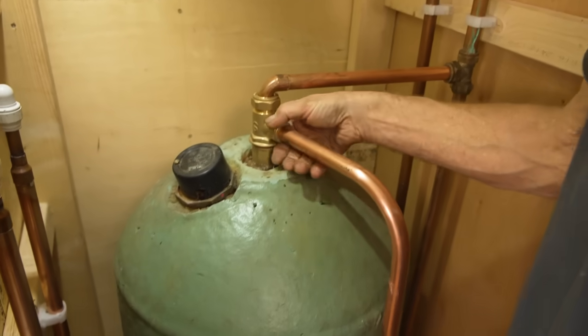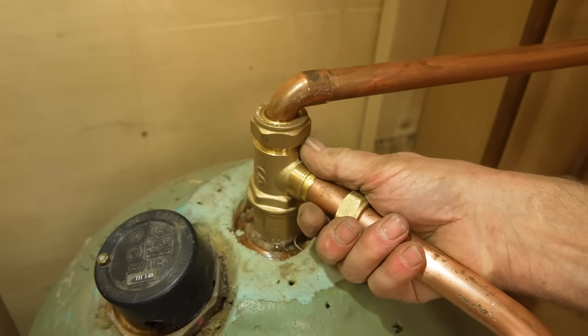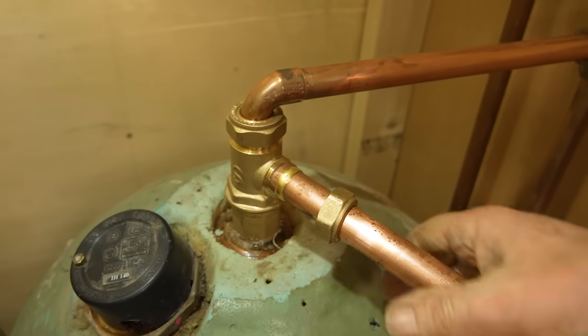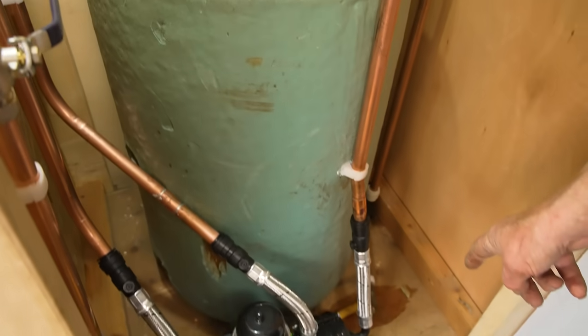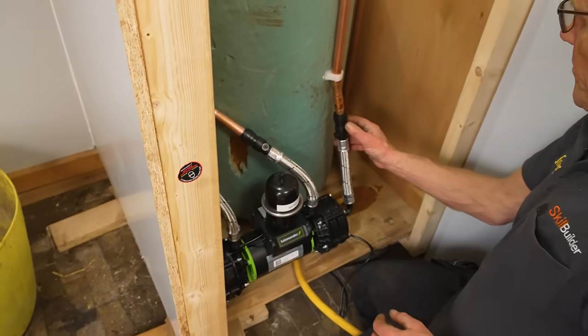So I've got to disconnect this pipe - this is a feed pipe to the pump. I'm going to disconnect this. I've drained the cylinder down, by the way, with the hose pipe. It's important that you drain the water off the cylinder before you do this.